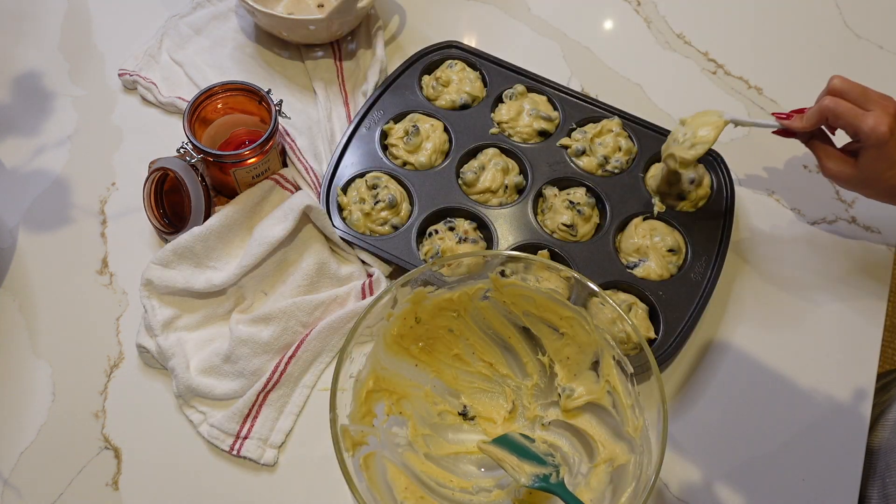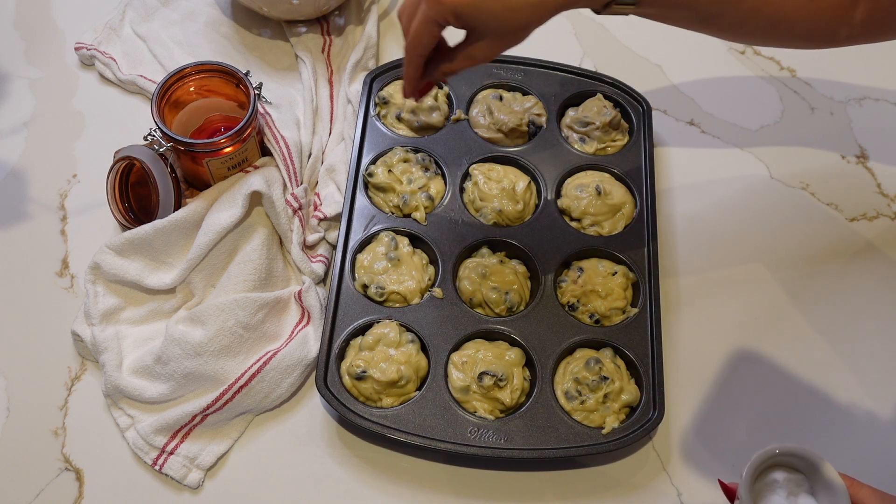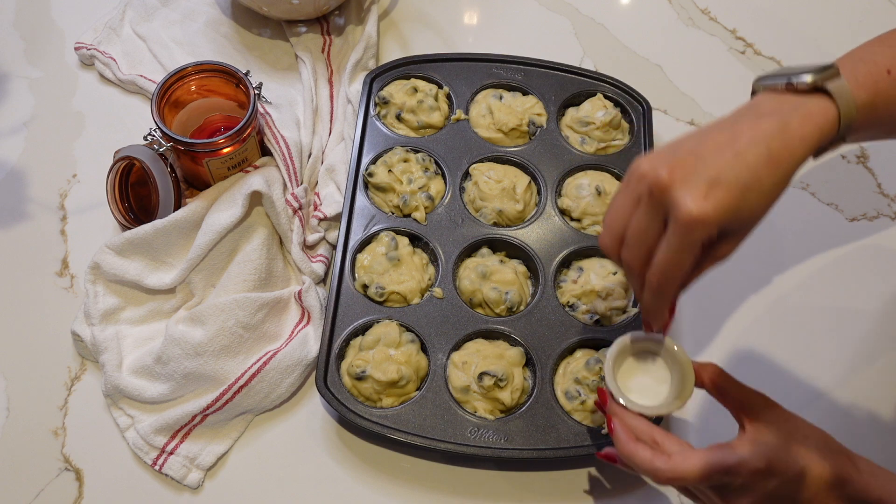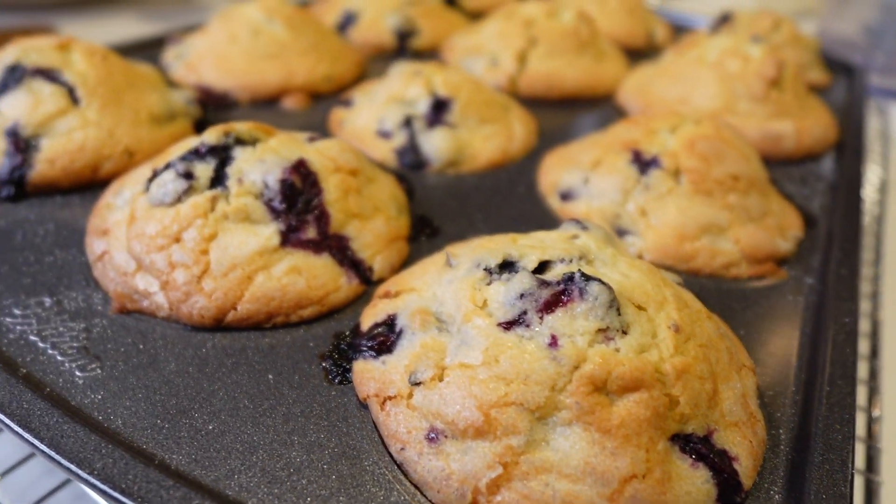After you're done filling everything, sprinkle the top with a little bit of sugar. The recipe called for three tablespoons of sugar, but I thought that was way too much, so I went ahead and used less than half of that in my recipe.